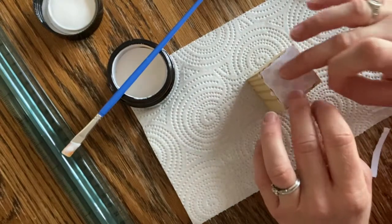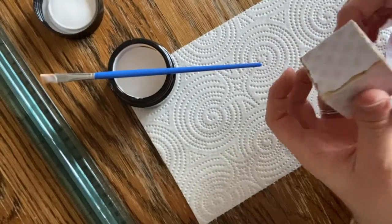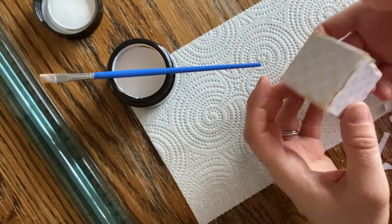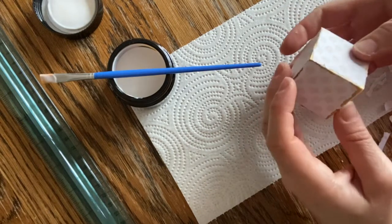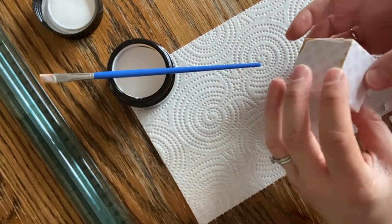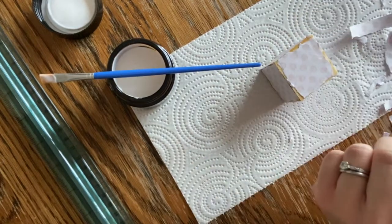I'm just going to work on my other sides right now. I have my initial layer all done, so I'm just going to let it sit and dry for about 10 or so minutes. After that I'll decide if I want to add a second layer or what I want to do with it.